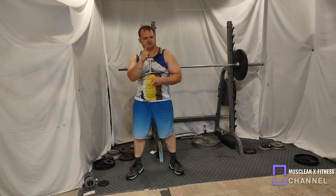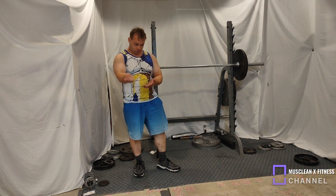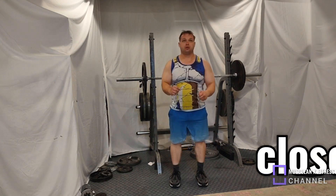Hello everyone and welcome back to Muscle Nex Fitness. Today the Timinator, your host, is going to be showing you a lot of different leg exercises as we go along with only body weight today.